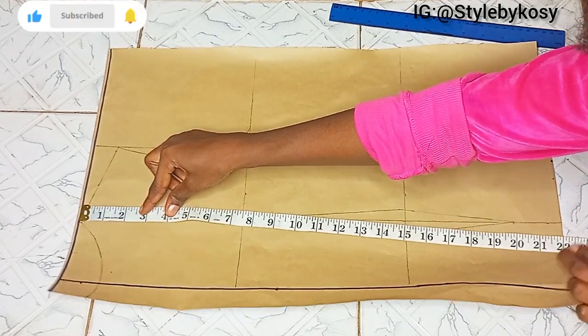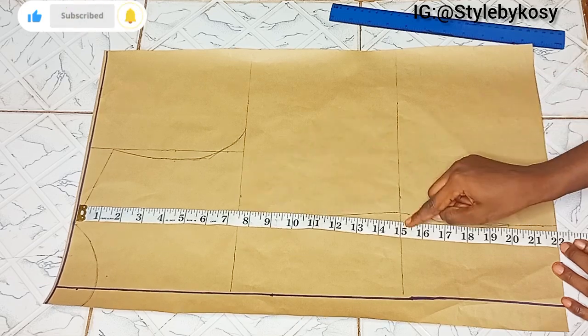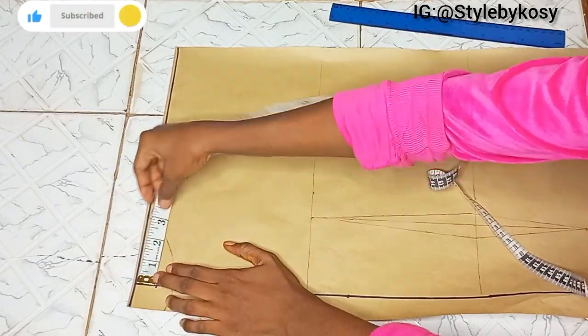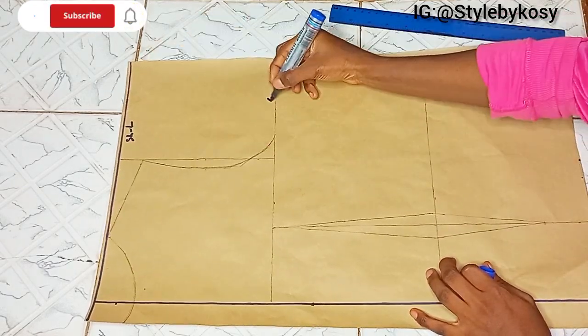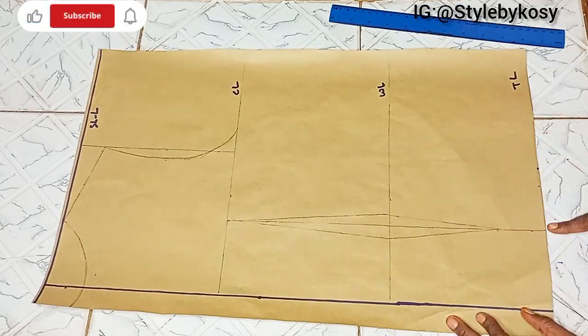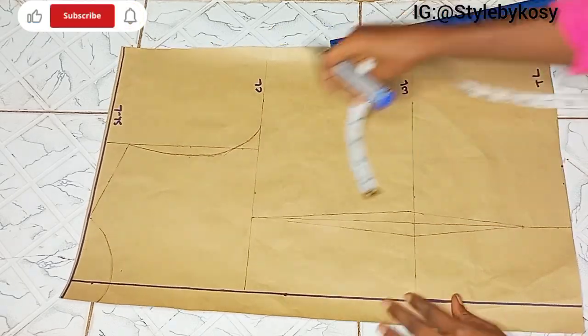Next I cut the back pattern. This is 1 inch for zip allowance. From the shoulder to the chest line I have 7.5 inches; waistline 15 inches; top length 22 inches — just like we did on the front. This is 3 inches for the neck width, and I came down by 2 inches for the neck depth of the back piece. I went ahead to label, came up by 2 inches from the top length, and marked half an inch on both sides of the waistline.